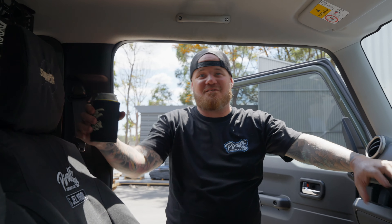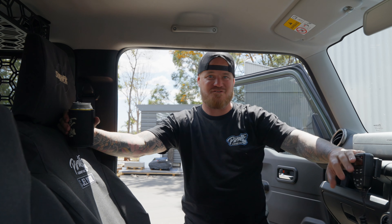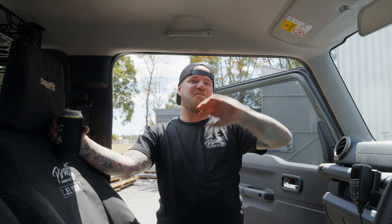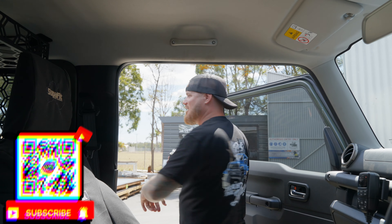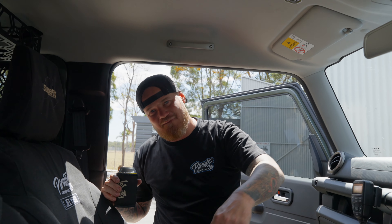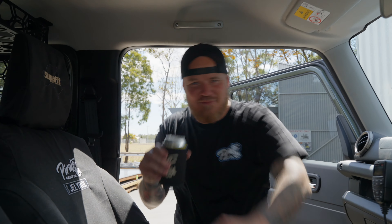Alright legends, that's a wrap on this one. If you like this content make sure you like, subscribe, leave us a comment, and hit that notification bell. All your comments make a huge difference and give us all the support. Thanks again legends - if you want to buy any of this stuff, any merch, it's all down below in the description. Click on the link and it'll take you straight to the web page. Thanks all - see you next week.